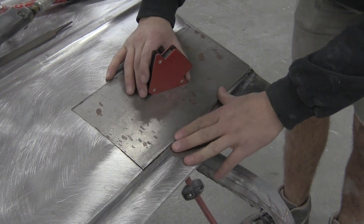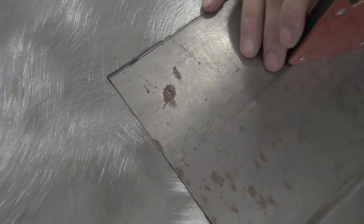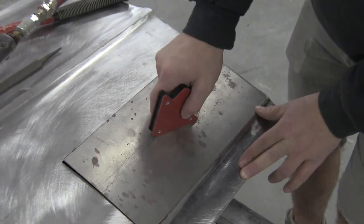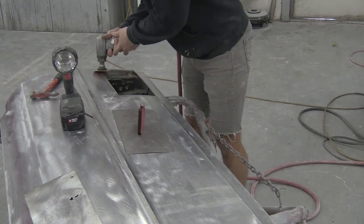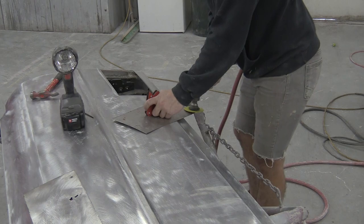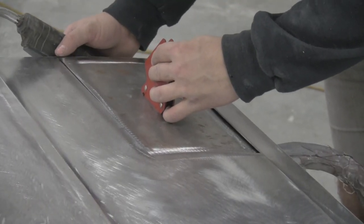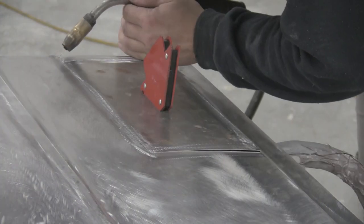So we now have a really good fitting patch panel. I'm going to clean up the metal a little bit and weld it up. First off, I'm going to get the panel just tacked in a few places to hold it where I want it.